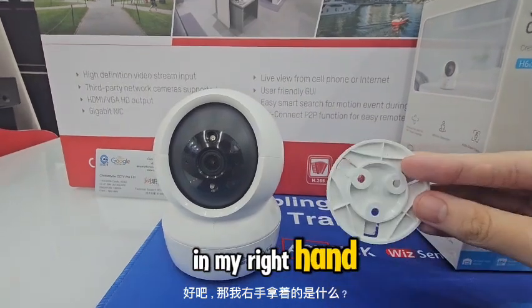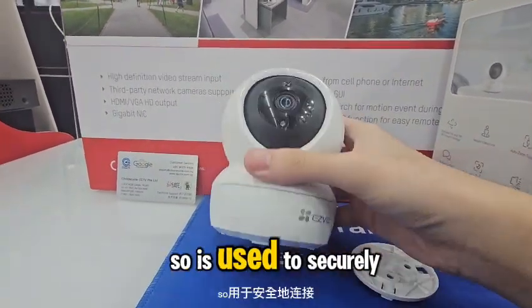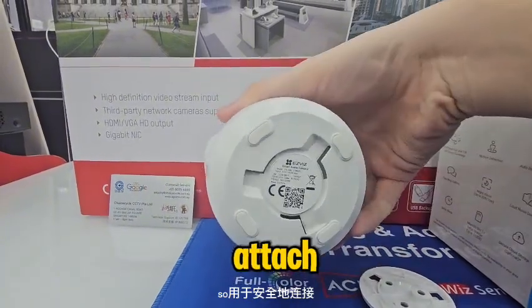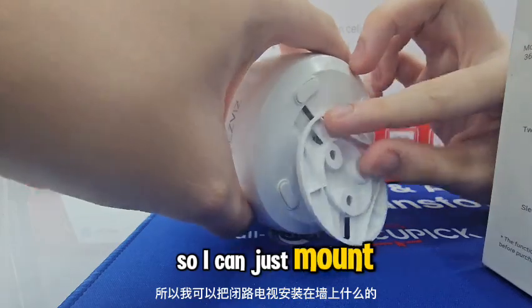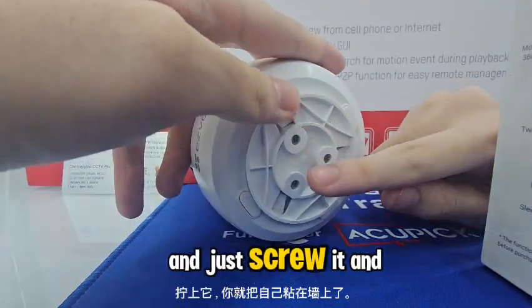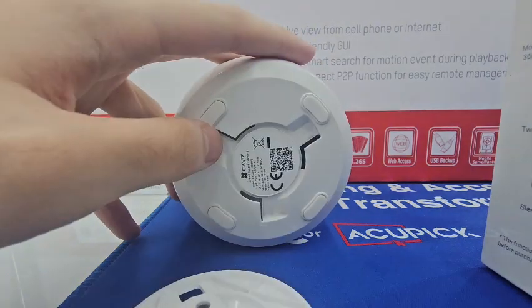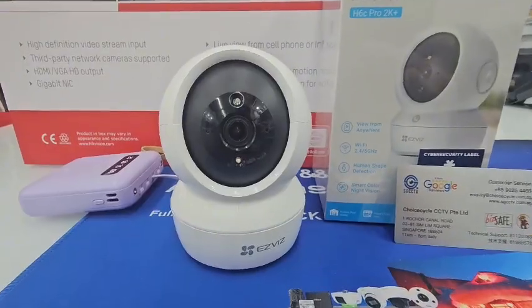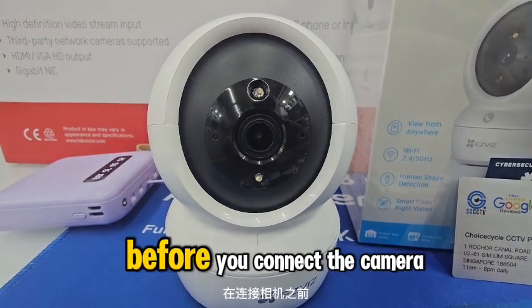What I'm holding in my right hand is a mounting bracket. It's used to securely attach a device to a surface — you can mount the CCTV to a wall and screw it in to attach it. Also, make sure the blue light is flashing or blinking before you connect the camera.